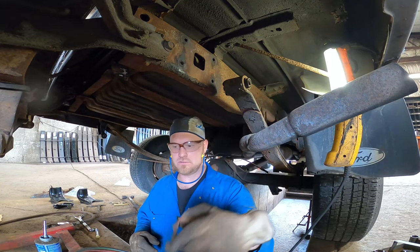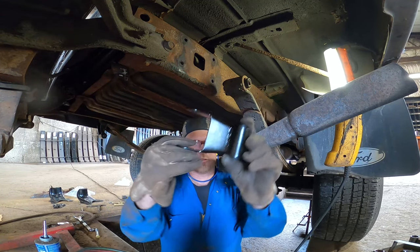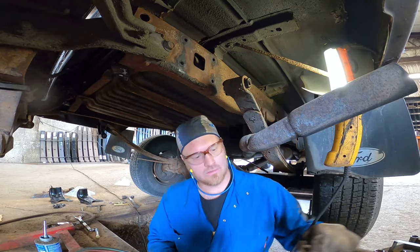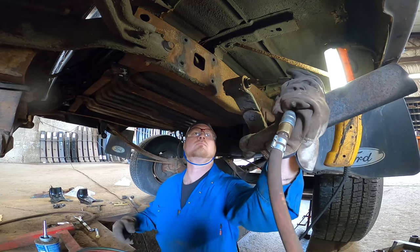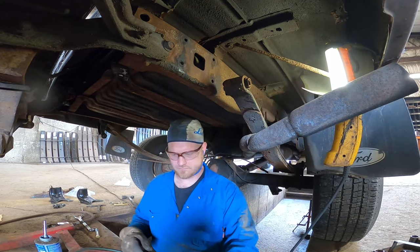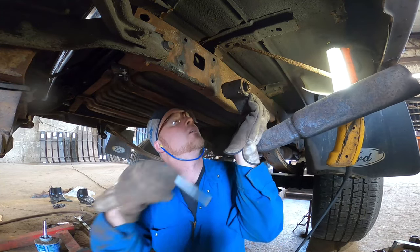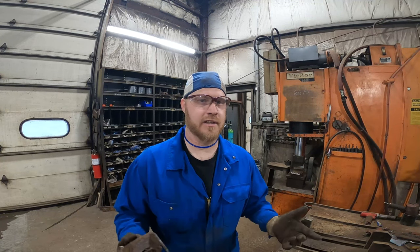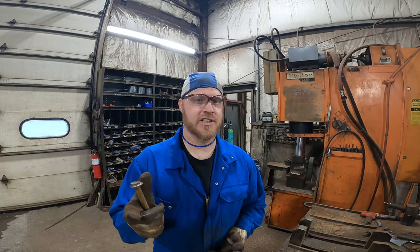There's our old shackle — garbage. Here are the new ones. We're gonna clean this out with the die grinder because it's going to have even more rust in it than the last one. I hope that trick helped you out — I know it helps me out every single day. All you need is a torch and an air hammer and you can usually get these bolts out with a couple of heat cycles. Does it make a difference! If you like this kind of content, feel free to subscribe — I'll catch you next time.